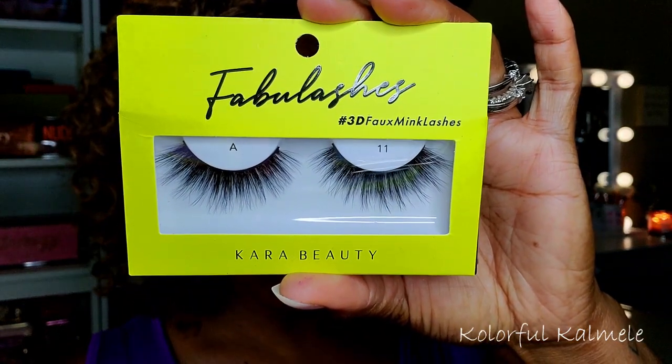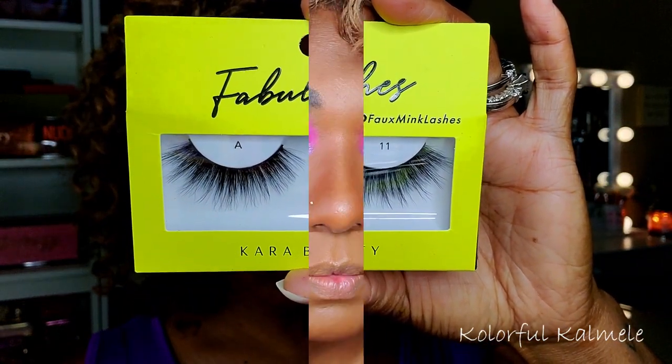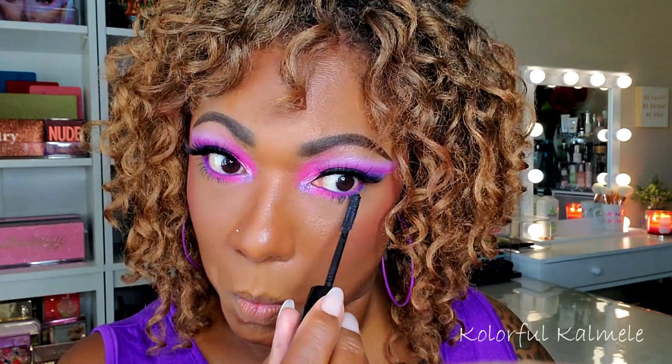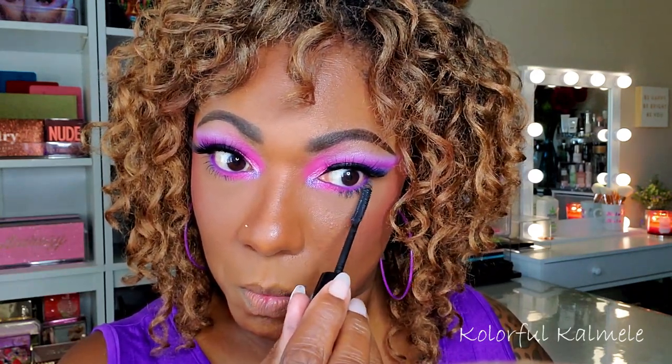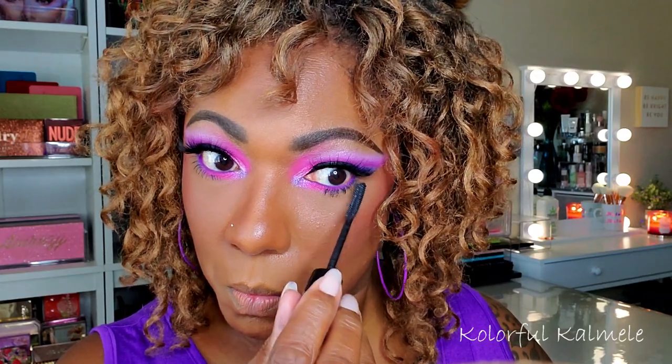For lashes I'm using some Cara Beauty Fabu-Lashes in style A11. For my lower lashes I'm using my Essence Super Curl mascara. I went a bit ham with my lower lashes today — I really wanted them to be pronounced for this bold eye look, so I added quite a bit of mascara to my lower lashes.